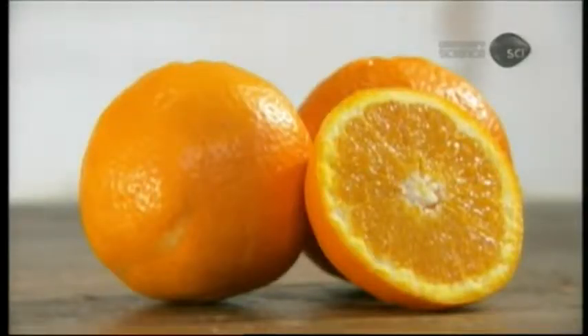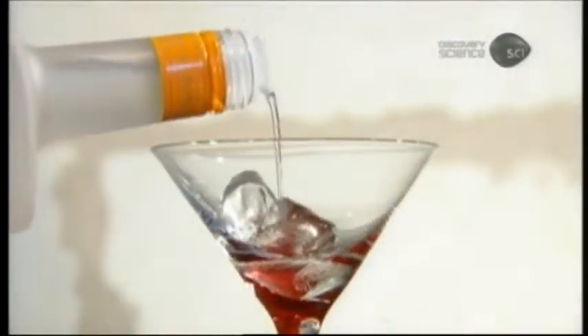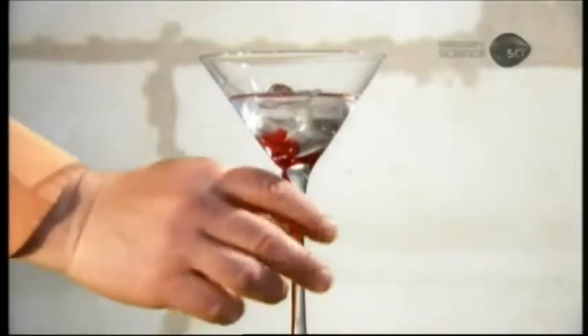Orange liqueur is also known as triple sec, triple referring to the fact it's distilled three times. Sec is French for dry. However, this liqueur isn't dry at all — it's actually very sweet, even though it's made with mostly bitter oranges.